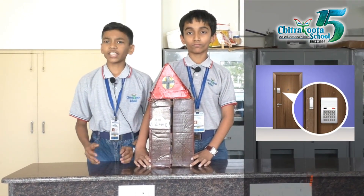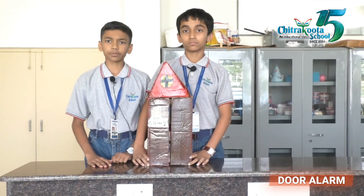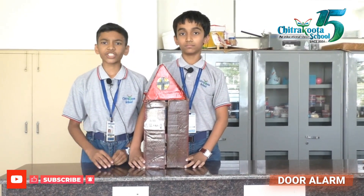Door open alarms are activated when an intruder opens the door or when the door is kept open for a certain period of time. It warns the owner by making a siren-like sound or flashing light.